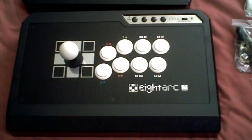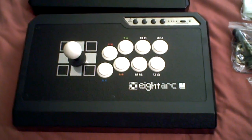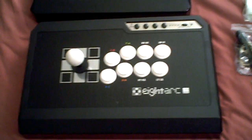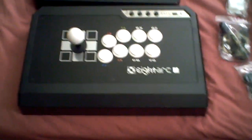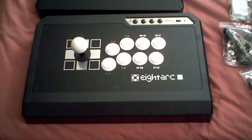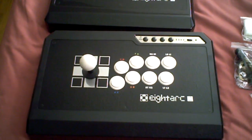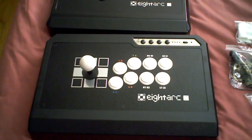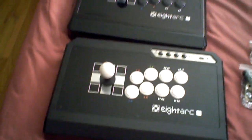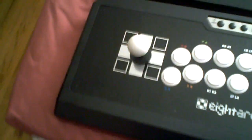The important thing to remember about the Fusion is that it comes out of the box dual modded, so it will work on the Xbox 360, PS3, and PC. When I first mentioned it, there were people saying this is just another version of the Quanba Q4 arcade stick. At the time I wasn't too familiar with that stick, so I did some research and there are some differences — but there is one difference that's a major difference.